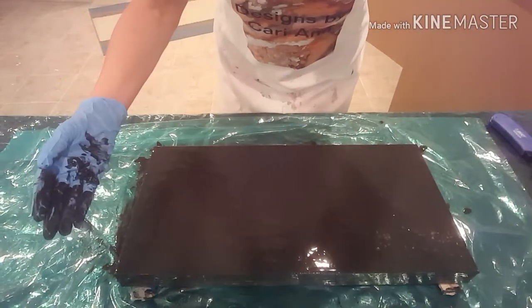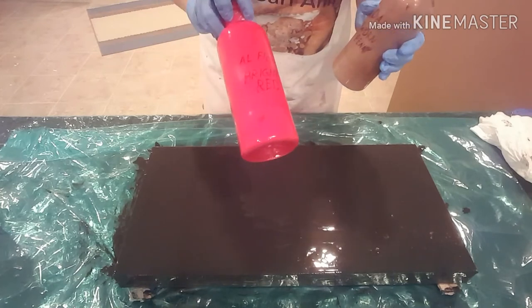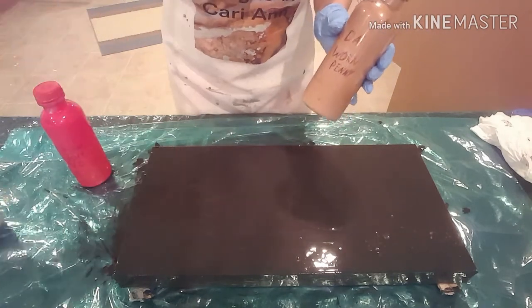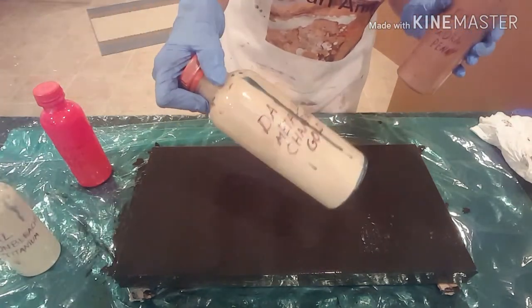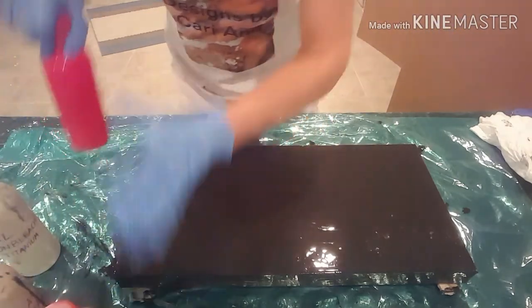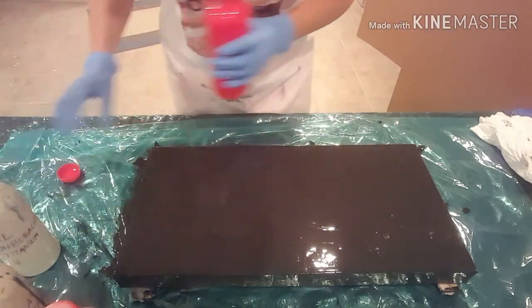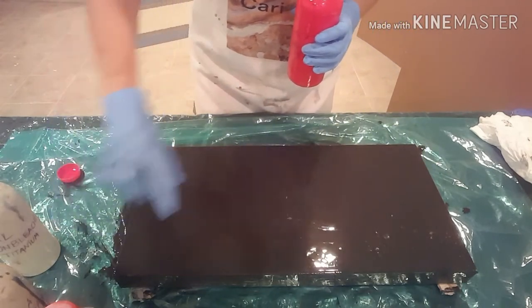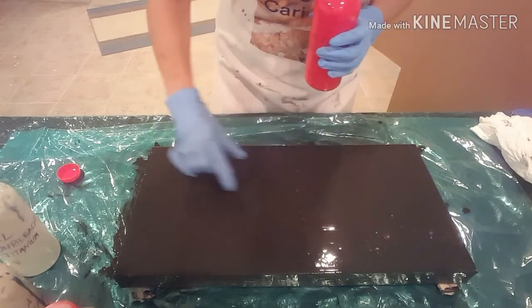I'll check back in just a second and we'll get started with the balloon smash. The colors I'm going to use today are red, bright red, a worn penny, unbleached titanium, and a metallic champagne gold. So let's start dolloping these on. I'm kind of thinking of a negative space, so I'm going to maybe go this direction.